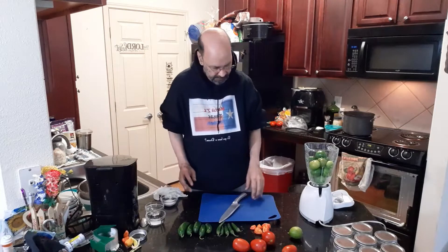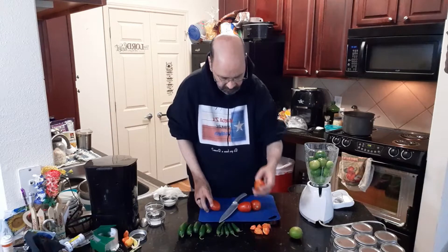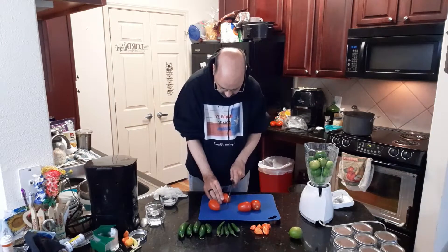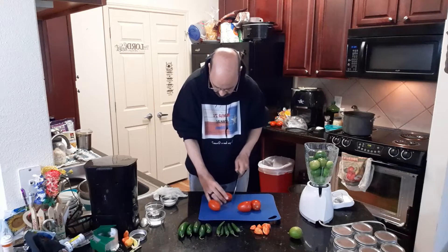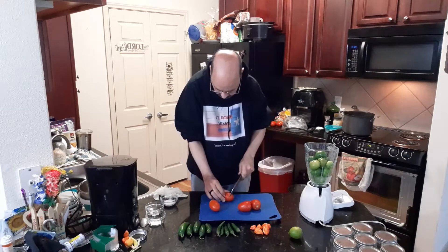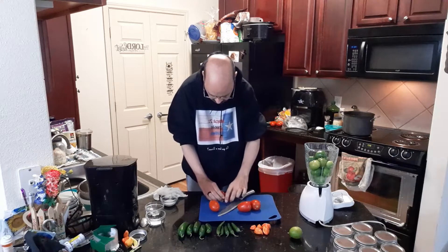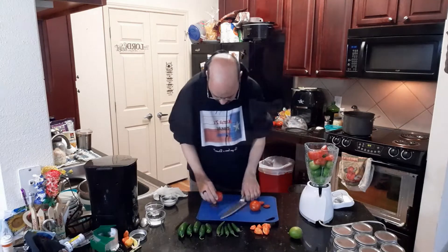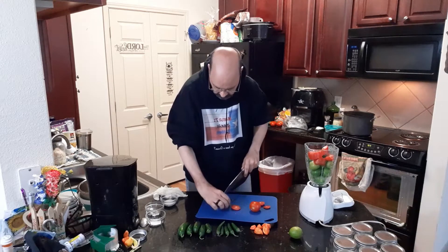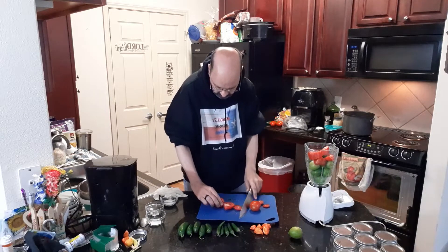Now we have those. We're going to use four regular tomatoes. I'm using romas — you can use any kind. We're just going to quarter them up so they blend better. If you needed to, you could blend it down a little bit to make more room in your blender. That's what I'm going to do in a minute, and then we'll add the good stuff.